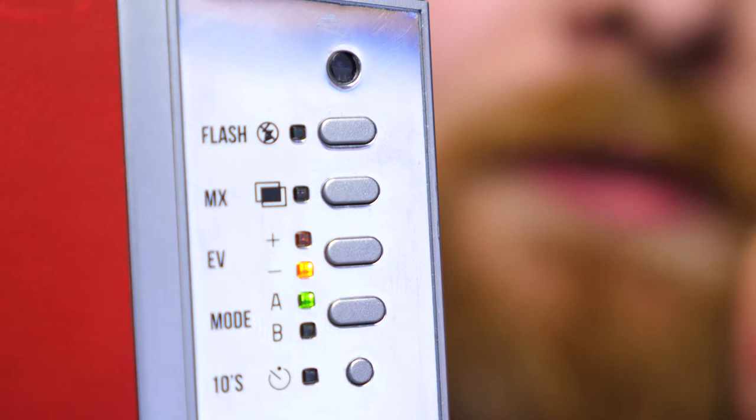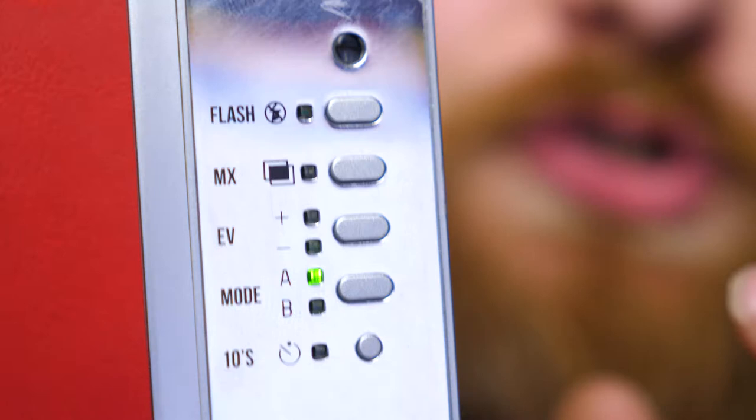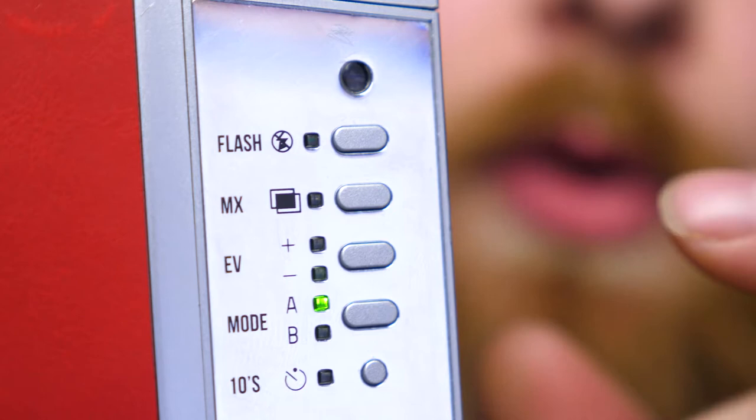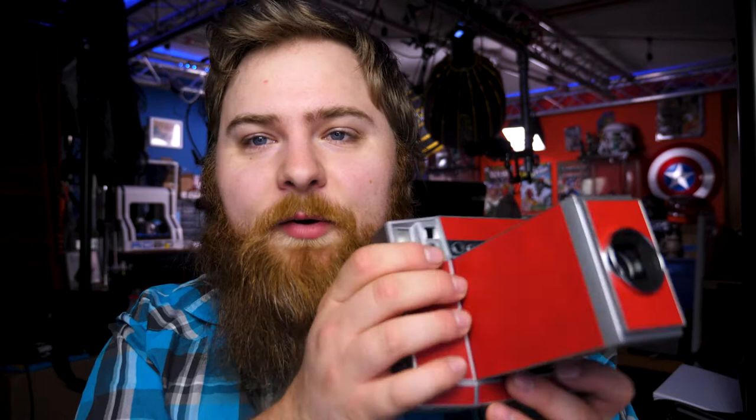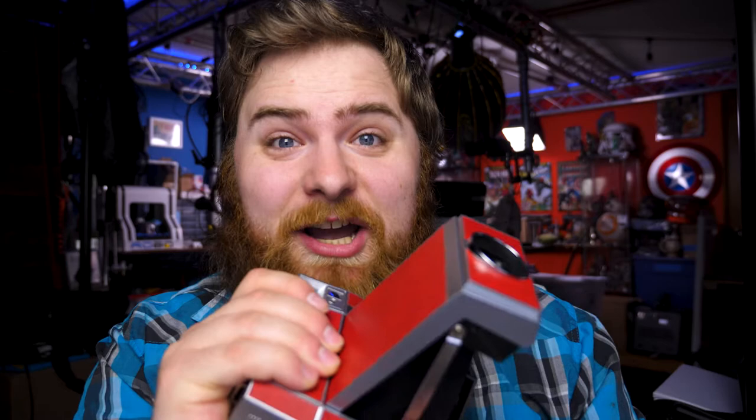It has an automatic shutter with a light meter on the front that gauges the light and sets shutter speed. Press the shutter button once and it enters bulb mode. Down at the bottom there's a timer mode, great for selfies and group shots. To turn the camera on, there's no button — you grab the edge and pull it out. The shutter release button is right where your hand goes when opening, so be careful: keep your fingers at the bottom when opening so you don't accidentally fire a shot.